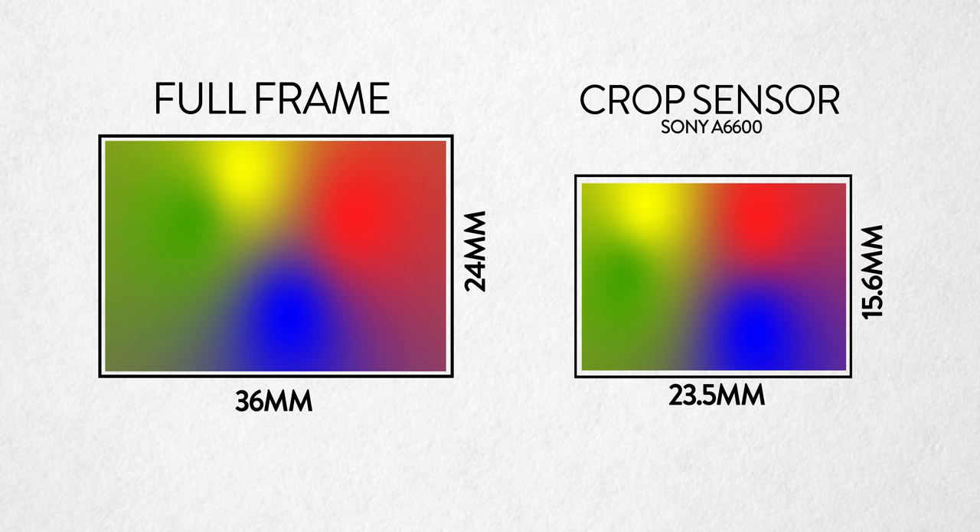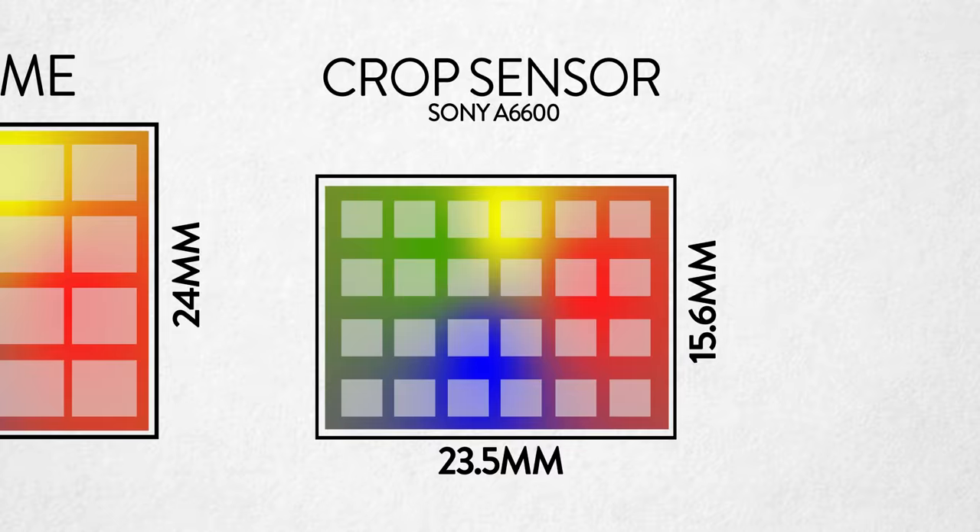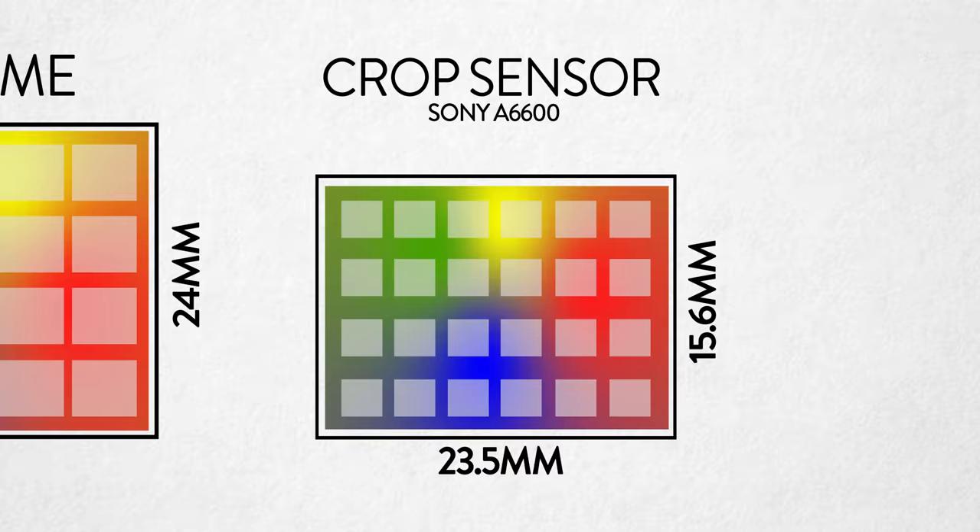So what is a cropped sensor? Honestly, it's just a physically smaller sensor in your camera. A full frame sensor measures 24mm by 36mm, while the crop sensor of the A6600, for example, is 15.6mm by 23.5mm. They both have 24 megapixels, meaning they both have the same amount of pixels on the sensor, but the pixels on the full frame are going to be larger.